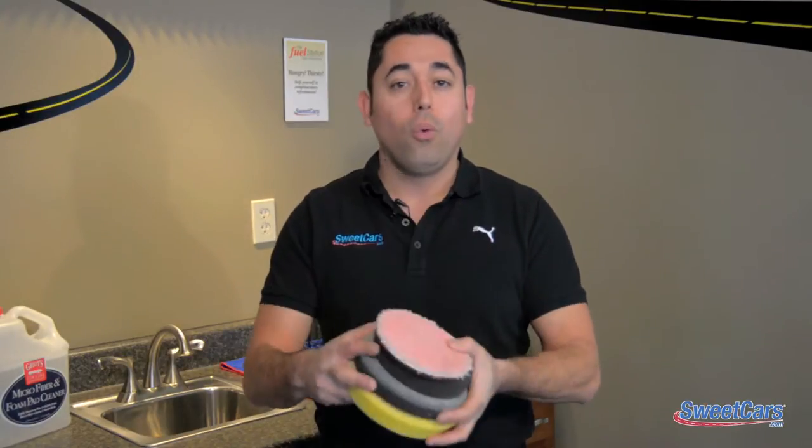Hi everyone, Mike Carty from Sweet Cars. Now this is a problem that has plagued all of us. You get done working a really intense detailing project and you're left with a stack of these. Well I'm going to show you a quick and easy way to clean and maintain your microfiber pads.